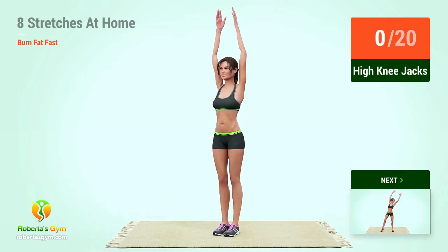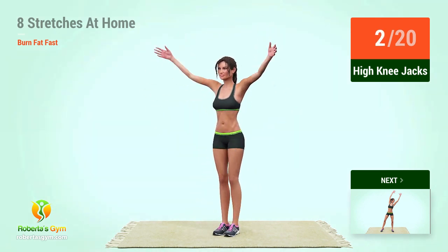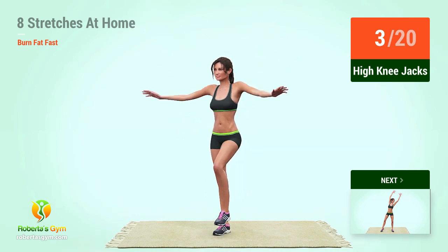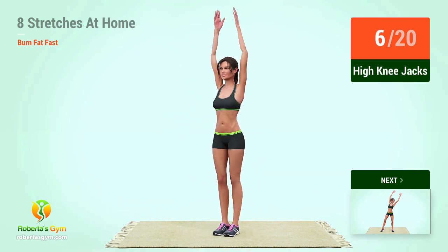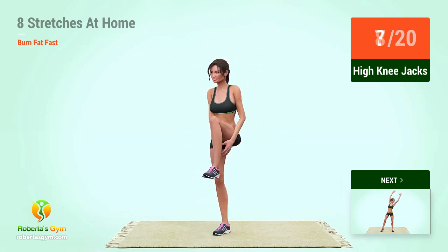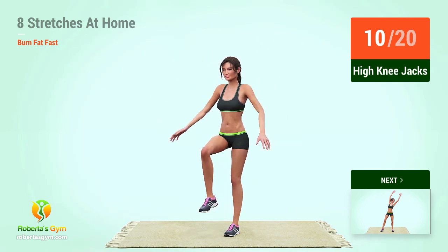Up next, high knee jacks. In 5, 4, 3, 2, 1, go! 1, 2, 3, 4, 5, 6, 7, 8, 9, 10, 11.